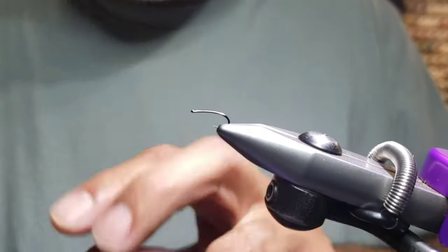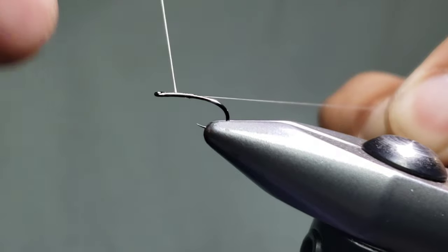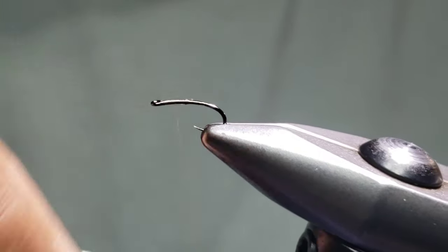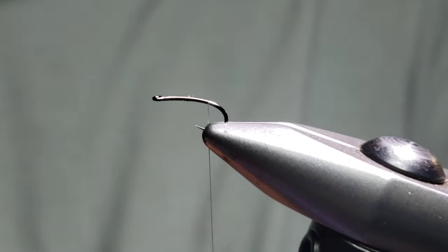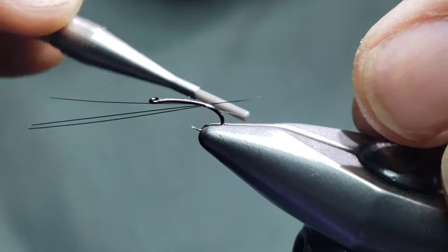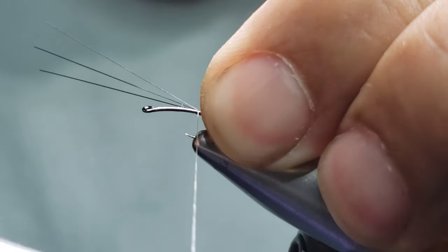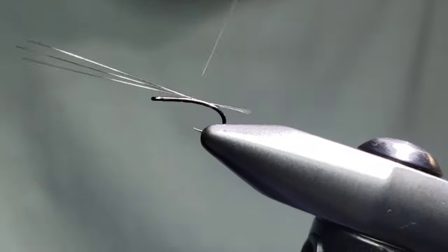Let's get started. We're going to start just behind the eye, lay down a few thread wraps. I'm not going to build much of a thorax because we have quite a lot of materials going into this pattern. I'm going to advance my thread down toward the rear and tie in my tailing materials. I use paintbrush fibers — I typically like to use three fibers. I'll attach them in the rear, check them for length, put another thread wrap on, go underneath the tail fibers and pull them up to the top of the hook, then pull them for length.